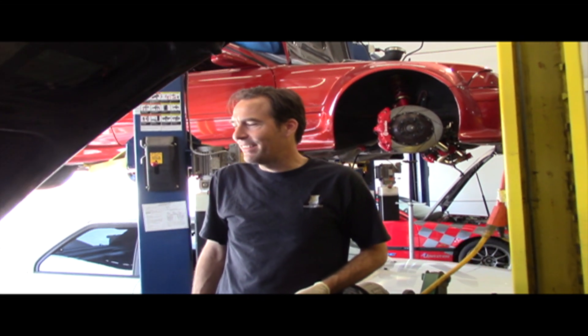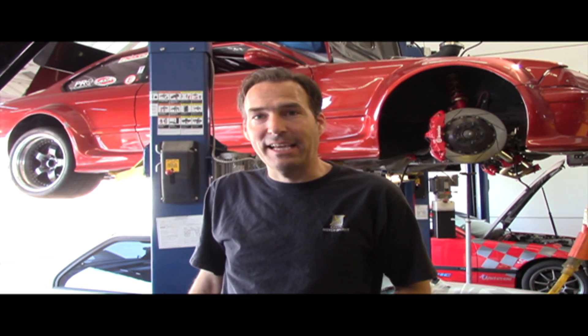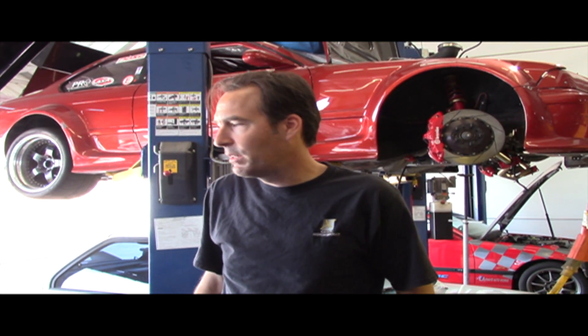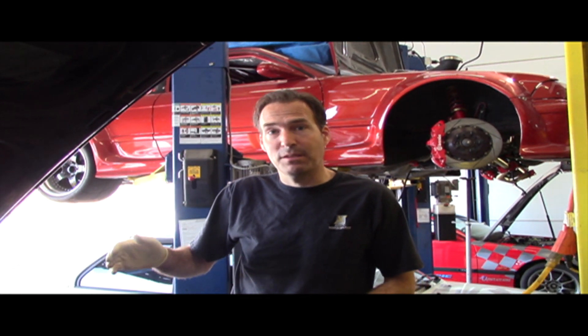We're going to start with the pressure switch underneath the front cowl. We've got the ignition on. We're going to check the electrical portion of the AC system. First thing we're going to do is check to see if we have power coming out of the control unit in the dash, because that's normally the problem with it.